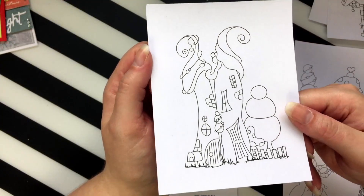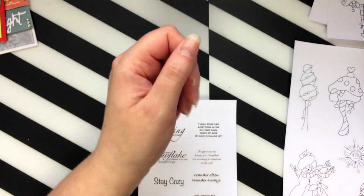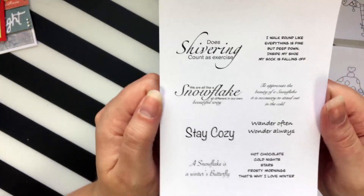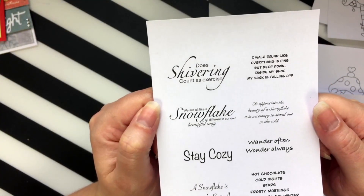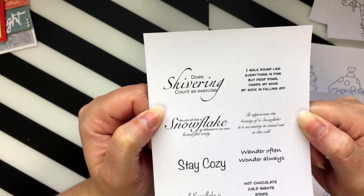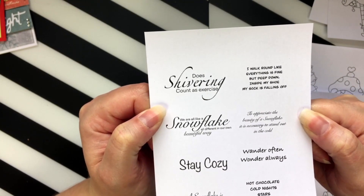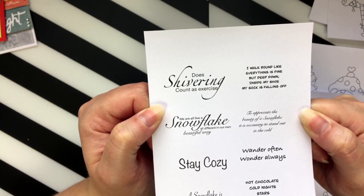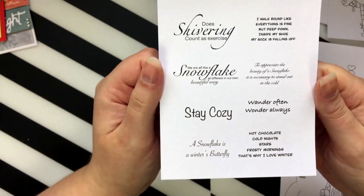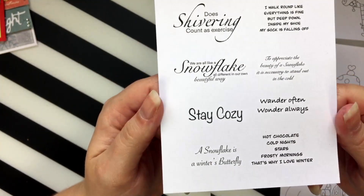You can do whatever takes your fancy. And you get the sentiments which are super fun — 'just shivering counts as exercise' is probably my favourite, followed by 'I walk around like everything is fine but deep down inside my shoe my sock is falling off' — that would crack me up! So I've used quite a lot of these in my projects today.